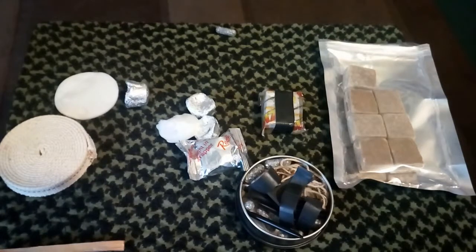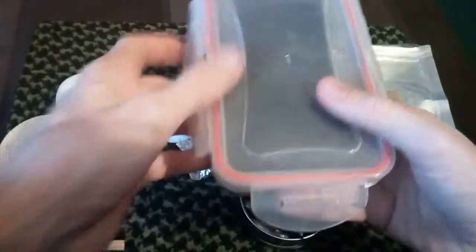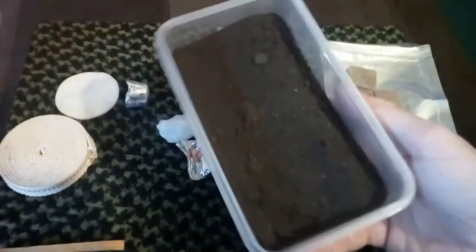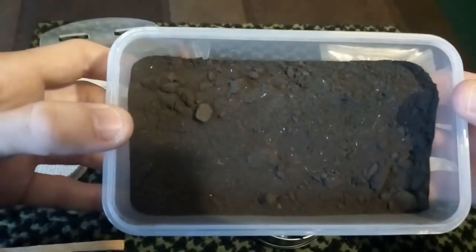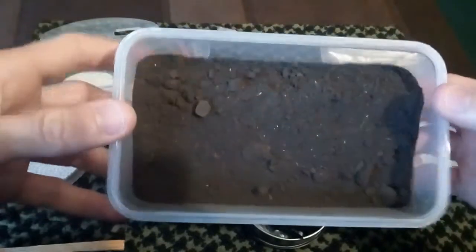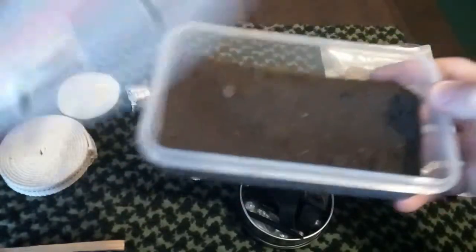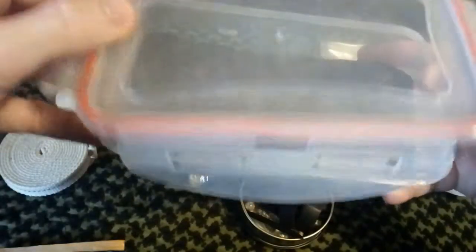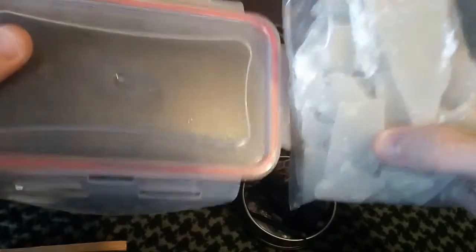I can't find the base. I was going to add some of this stuff — I've got to be careful because this is horrible to pick up off the floor. Hard to believe, but this here is wax, fat wood, and King Alfred's cakes — or cramp balls — all ground together. I've got a plan for this that will be coming up soon. It'll be going together with that wax stuff, and I'm going to see what I can do. Please check out that video when it comes out.